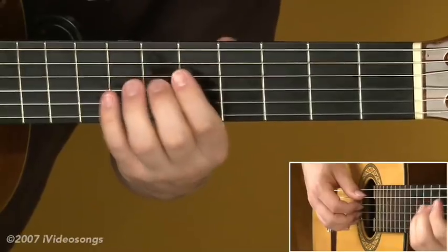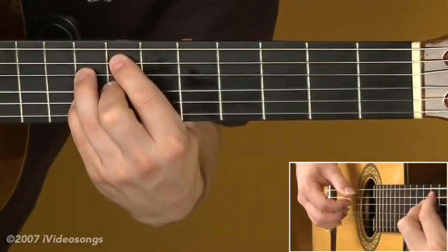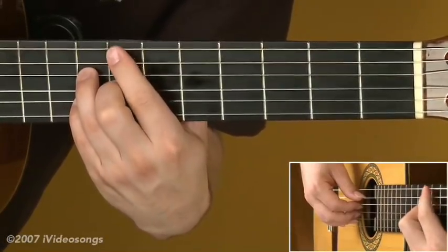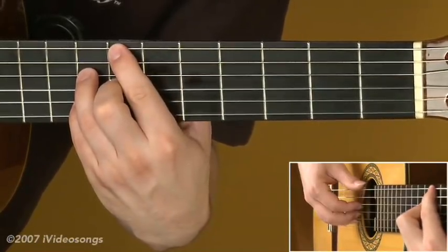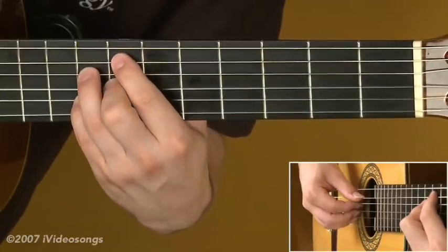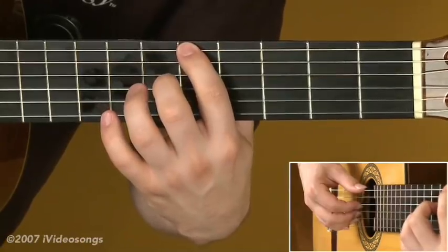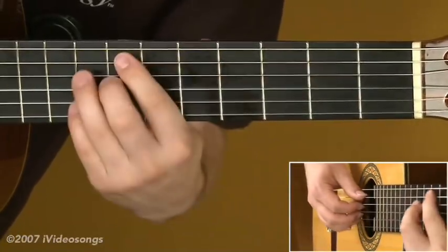Now for the minor 2-5-1. Moving to Em7b5, I use the first pattern. Notice that the 5 is flatted, so instead of dropping the bass to the normal 5th, I have to drop back a fret — the b5 of E is a B-flat — dragging the 1st finger back to the 6th fret of the 6th string. Then I take the bass note down one more to A to grab the A7-flat-13 and apply the second pattern. Together that minor 2-5-1 looks like this, then we land on Dm7.